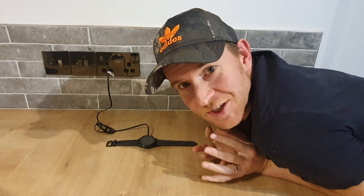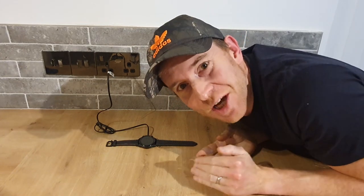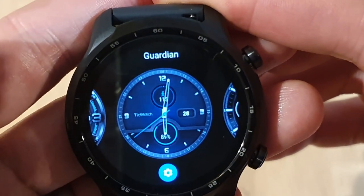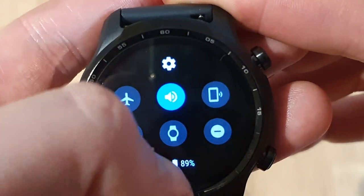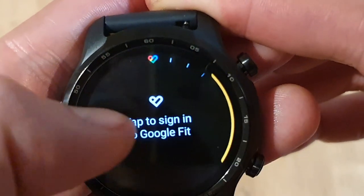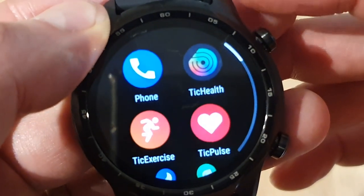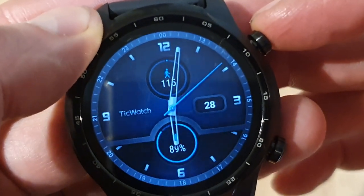So whilst I was having a little play with it, it came up and said that it needed to update. So I plugged it in and it's updating. It's now fully updated and you can see up close just how crisp and vibrant the screen is. If you hold down the screen you can change the watch face and download more. Swipe down from the top for settings; clicking the cog gives you more settings. Swipe over from the right for the tiles menu, which you can customise. Swipe up for your notifications. Swipe over from the left for Google Assistant settings. Press the top key once to get your apps, press it again to exit, and if you hold it down for two seconds that will bring up Google Assistant.